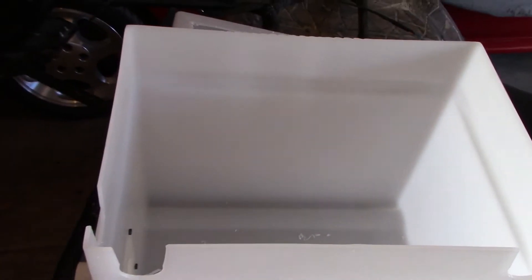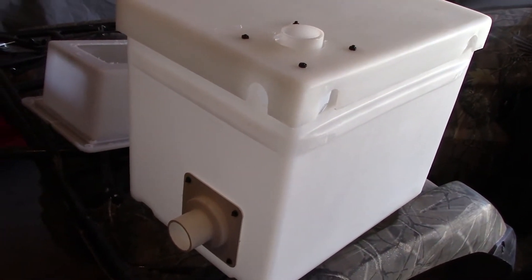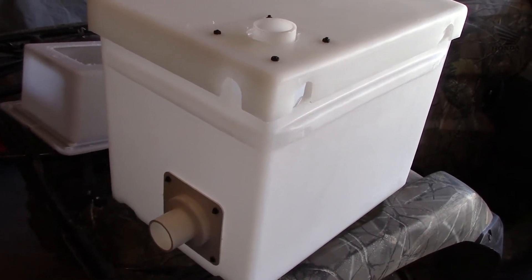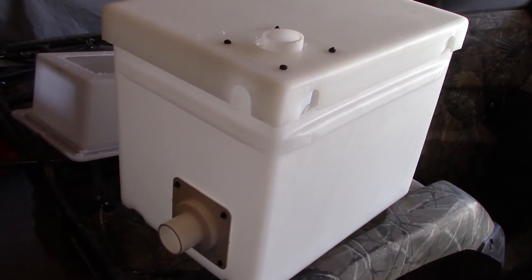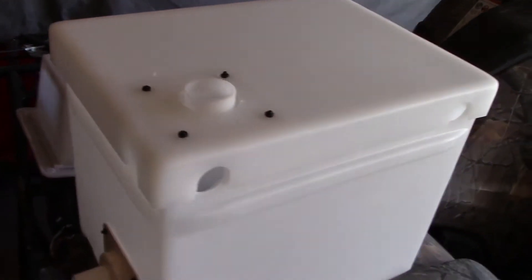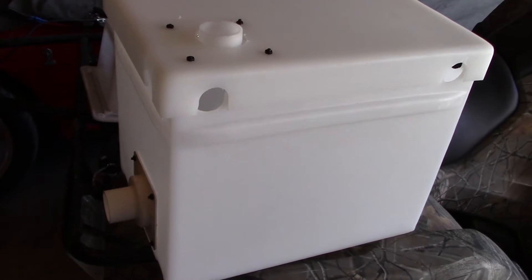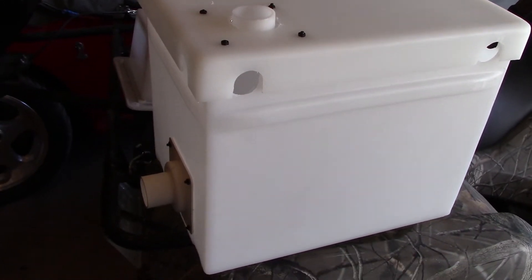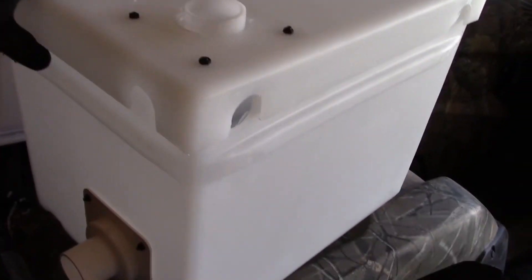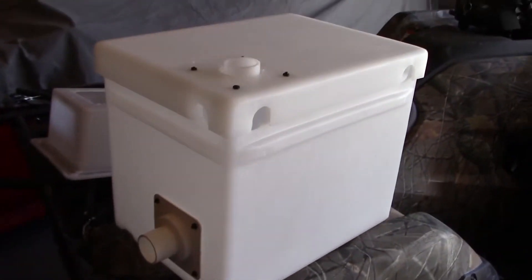We've got T115 golf cart batteries going in here. From all the research I did, Trojan is the best brand to buy for wet cell six-volt batteries, but you have to have a place locally that sells them. Where I live I'd have to drive halfway across the state and they're pretty expensive. The Royal King batteries available near me were $79 each — they don't have quite as much capacity but they're less than half the cost. You do get what you pay for, but they're still way more than double the capacity in amp hours of the single battery I had.